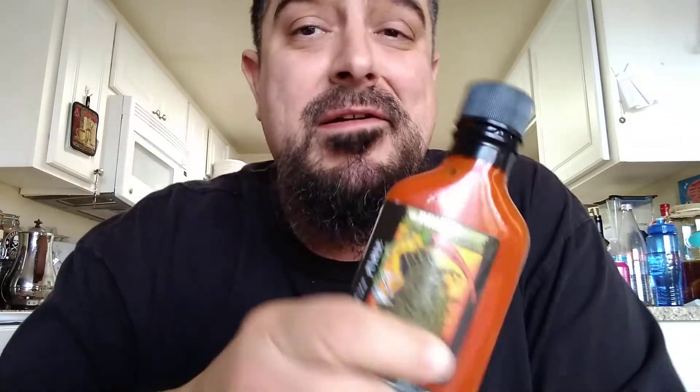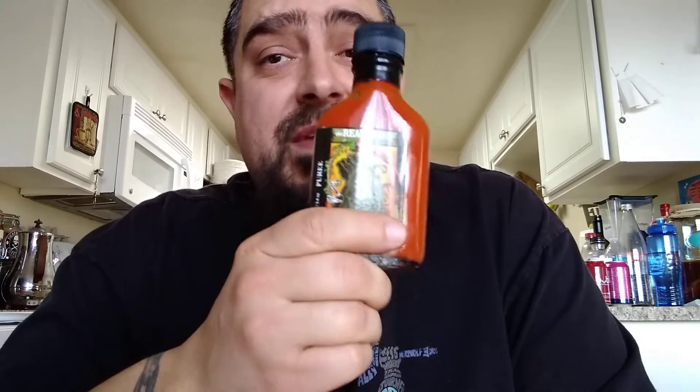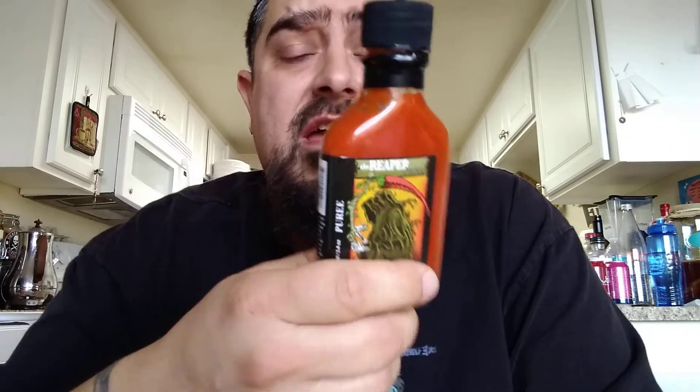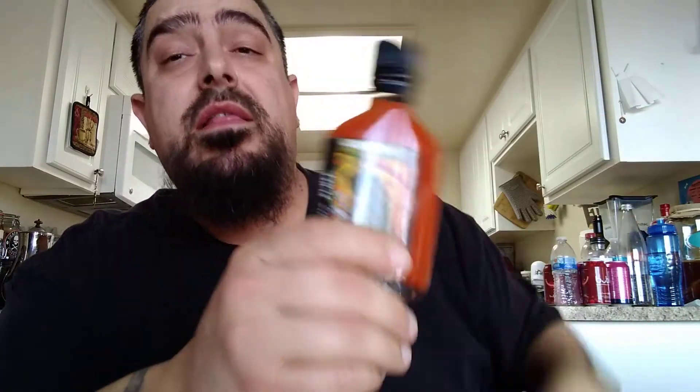This right here — if you like heat, put it in some salsa to kick it up. It's a straight puree so you can add it to anything: hot sauces, salsas. If you want to kick up your eggs a super ton, you can do that too. A little bit goes a long way.